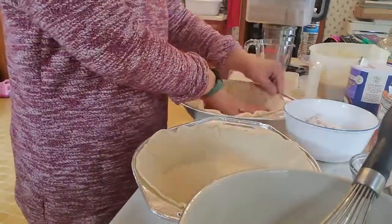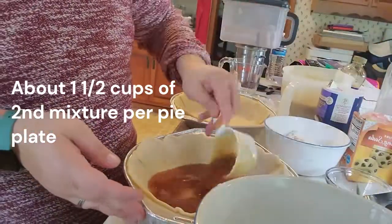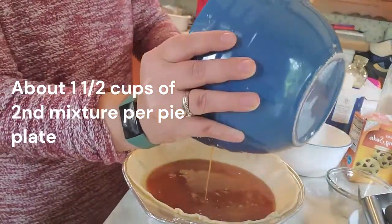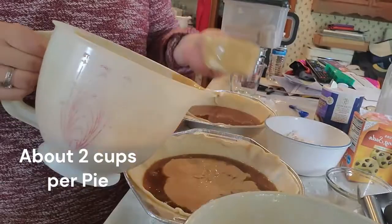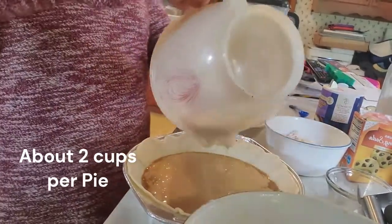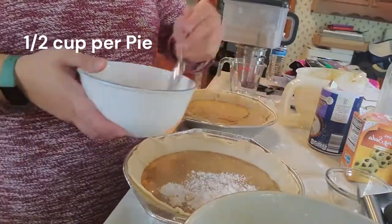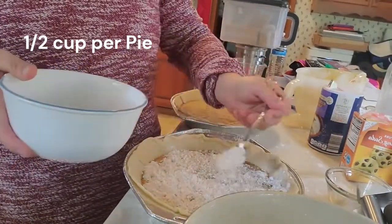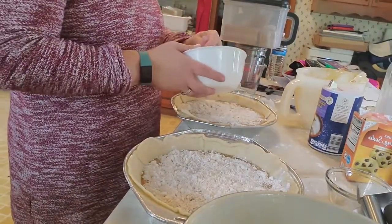Now you're going to pour your second mixture into the bottom of the pie plate. Then add your first mixture on top. Do not mix them. Now once you have both mixtures in the pie plate, we're going to sprinkle the reserved one cup of crumbs. This recipe makes two pies so you're going to be putting half a cup of crumbs on each pie.